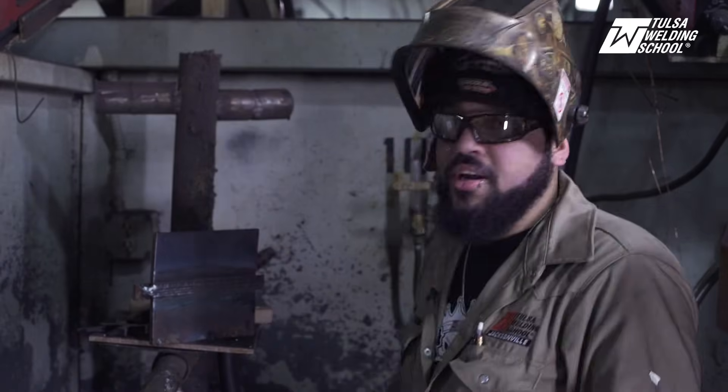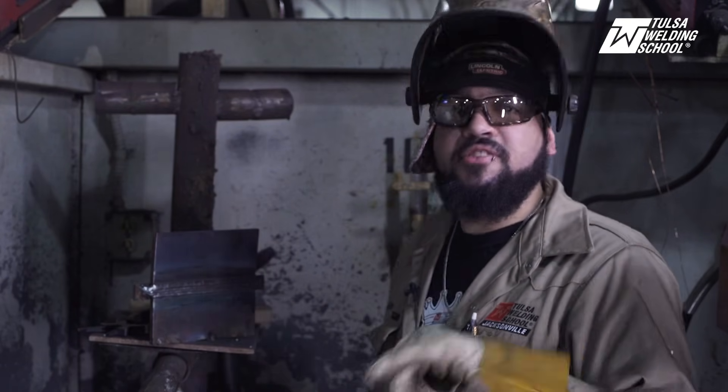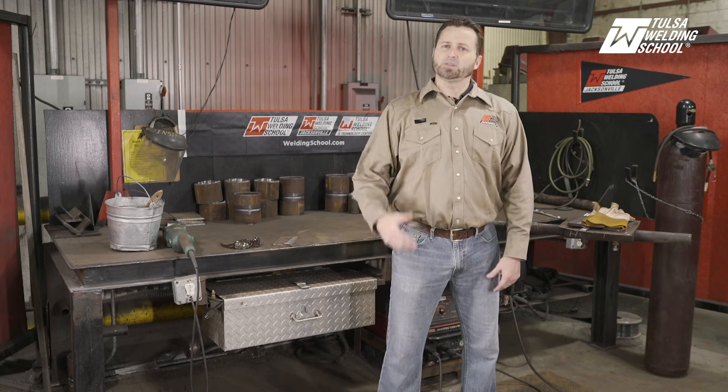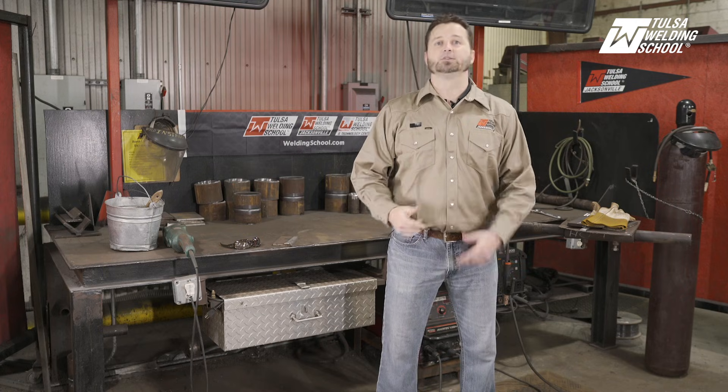That concludes the 2G horizontal flux core with a backing strip. Thank you for watching our video today — I hope you enjoyed it and learned something. If you'd like more tips and tricks to become a better welder, subscribe to our channel. And if you'd like to learn even more right now, click on our link. Thank you and we'll see you next time.